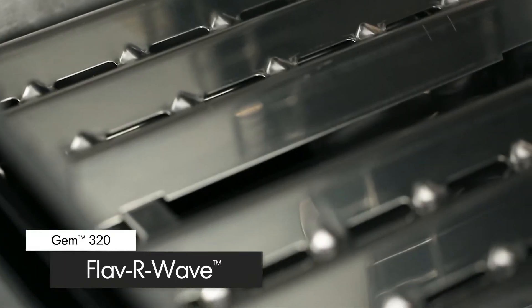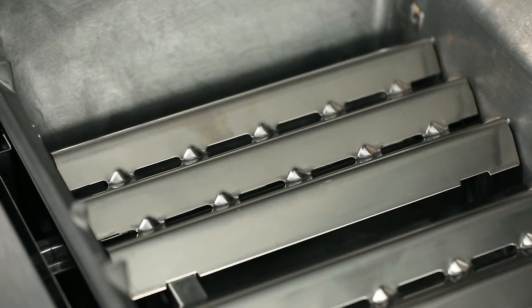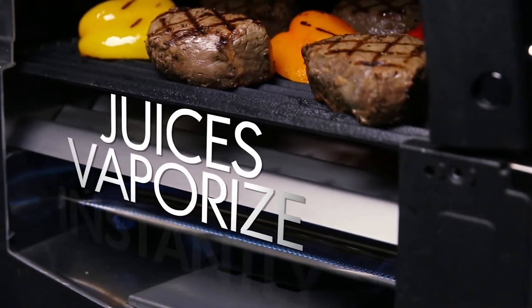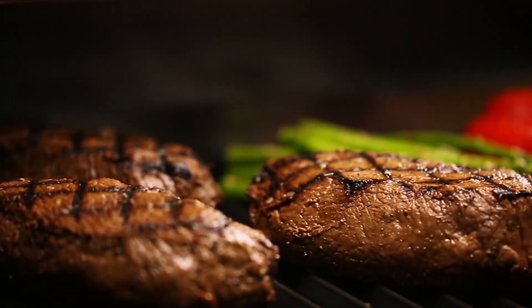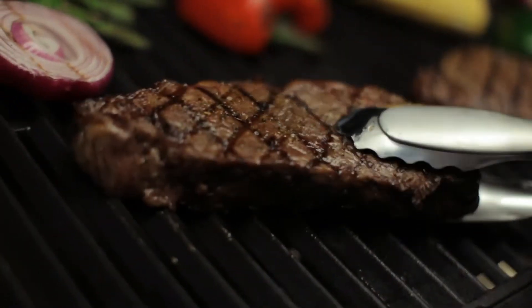The stainless steel flavor wave cooking system provides superior heat distribution across the entire surface of the grill and protects the burners. Drippings that fall onto the flavor wave are instantly vaporized, and the vapor created through this process infuses back into the food for that unmistakable barbecue flavor.